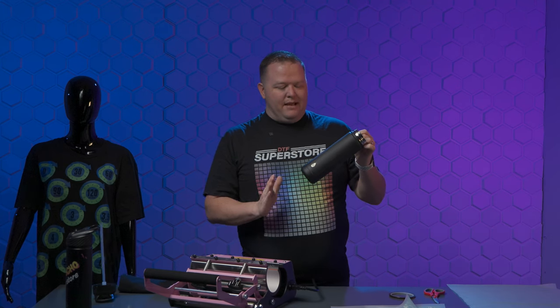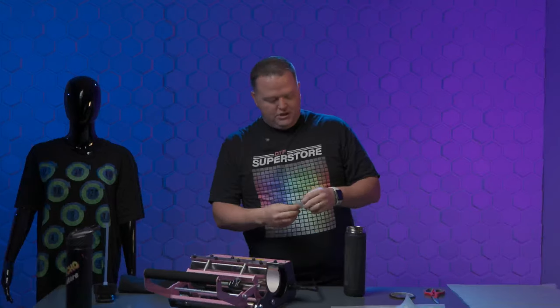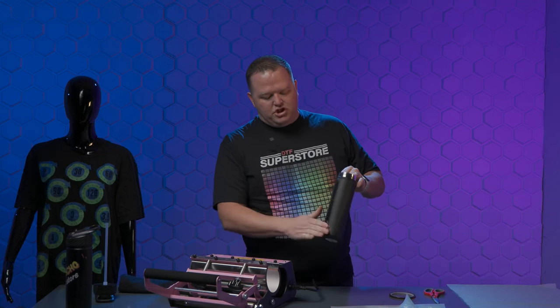What I've done differently this time is I took some sandpaper and did a rough sand to give it something to grab onto. Then I wiped it off with alcohol wipes to make sure there's no oil on it. I'm going to do it one last time to really give it the best chance for success.